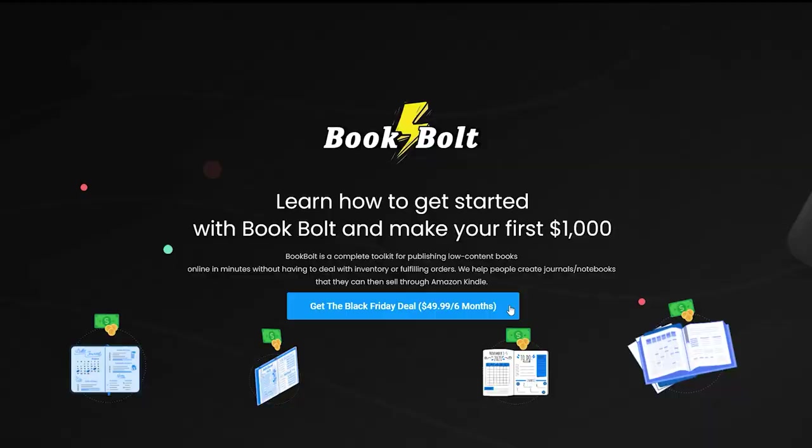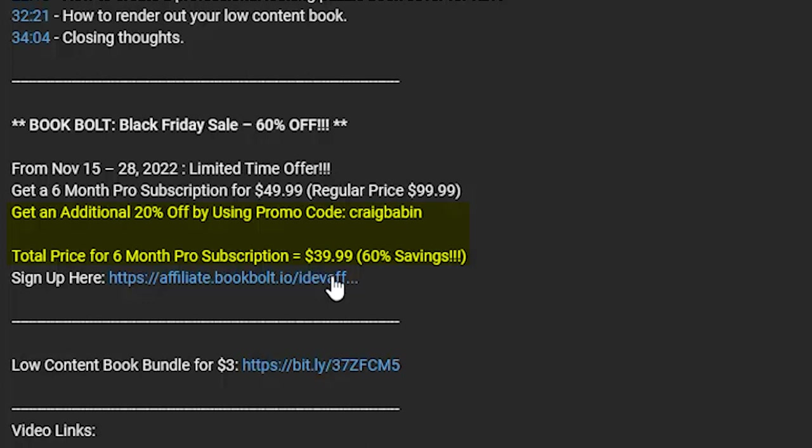The reason I'm creating this tutorial right now is because BookBolt is running a Black Friday sale. From now until November 28th, you can get a six-month pro subscription for just $49.99 — that's over half off the original price. And if you use my promo code CRAIGBABIN when you sign up, you'll save an additional 20%, bringing the six-month subscription down to just $39.99.